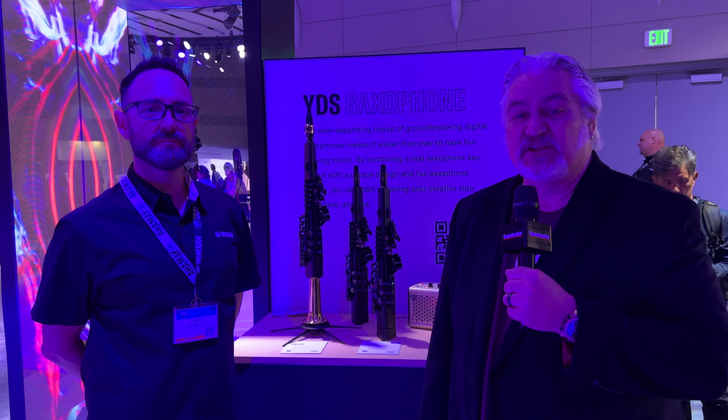Hi, I'm Mitch Gallagher from Sweetwater. This is the NAMM Show in Anaheim, California. We're coming to you from the Yamaha booth. So many amazing instruments up here. But I'm with John Goldman — digital saxophone. Tell us what's up with that.